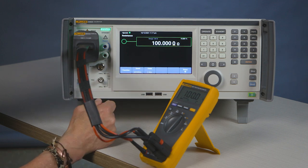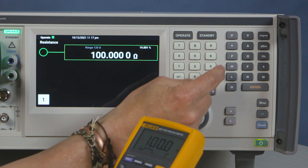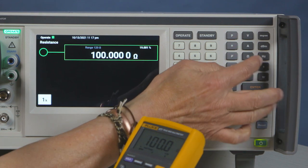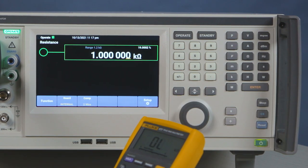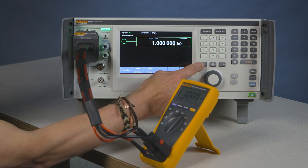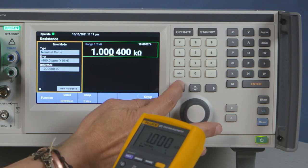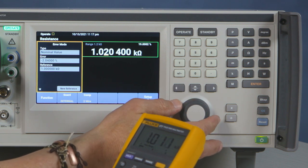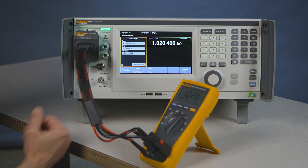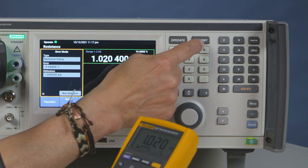Now if you desired a different ohms value, you could go 1k ohms, and your meter will automatically set. Since this is synthesized, you have the ability to move and adjust the meter so it's naturally giving you the error compensation. And when you're done, just press standby.